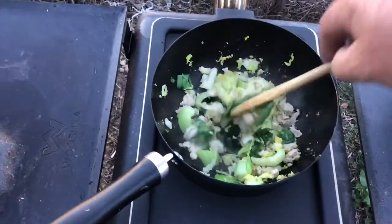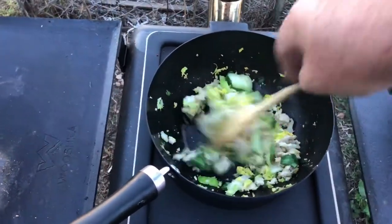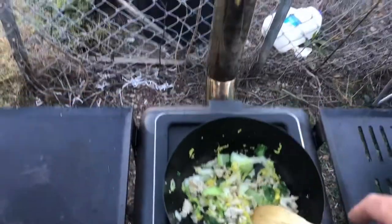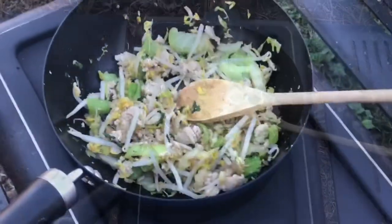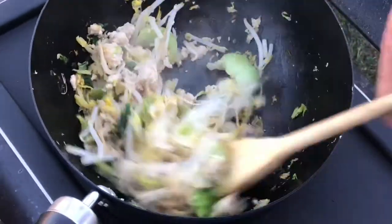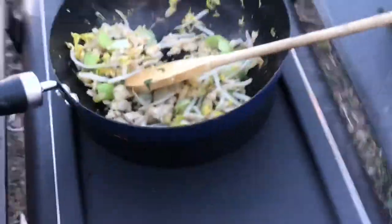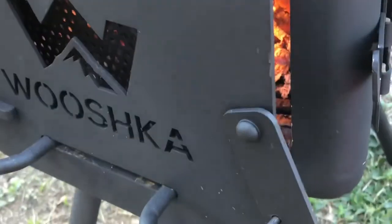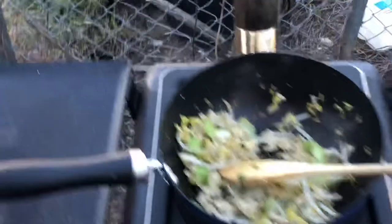Some bok choy, some spring onions - and that's all from just over here in the garden - coming along nicely. Just toss some bean sprouts through there as well, pretty quick and simple, looking pretty good.